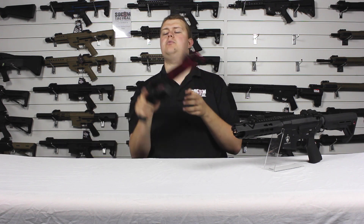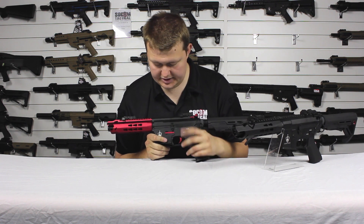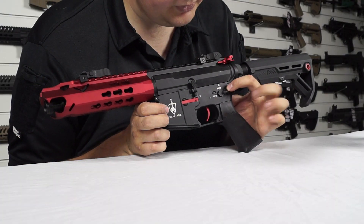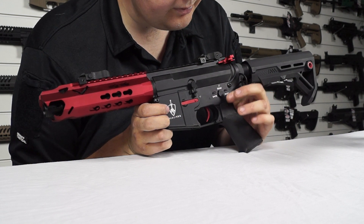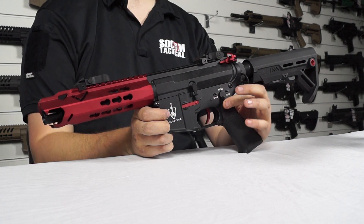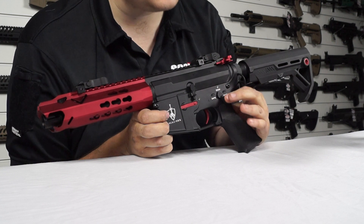On the other side you've got the bolt release catch, the trades, and the fire selector. The fire selector has really nice detents — there's a nice click and it holds very well.